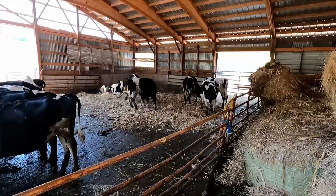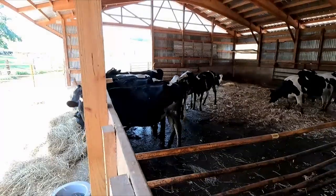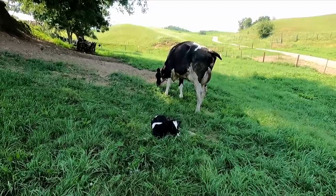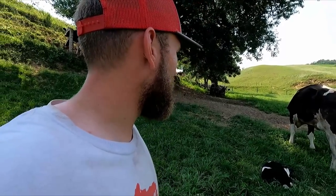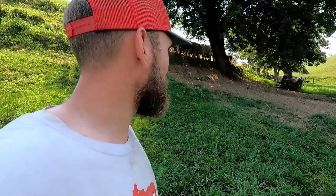We threw some fresh bedding in here as well, a bit of corn stalks. They got plenty of hay in front of them. It's a good deal to have that done, and it's a good deal to have our new seeding taken care of. Let's go check on that new cow and calf and see how they're doing. Here they are - looking healthy and happy in the shade, nice and comfortable. Happy to see that all went well. Probably going to get some fly spray for this little guy, being the flies are so bad now here in the heat of summer.